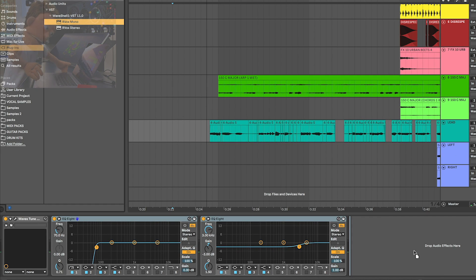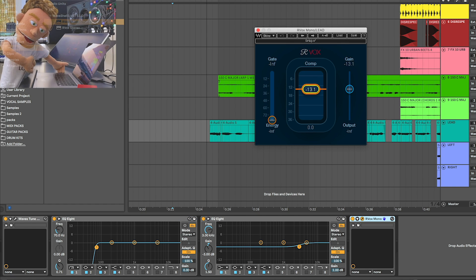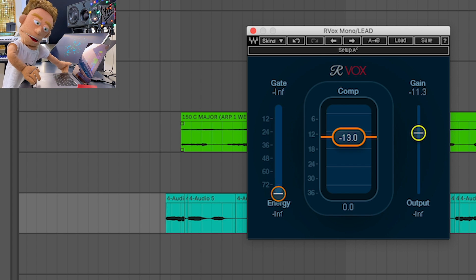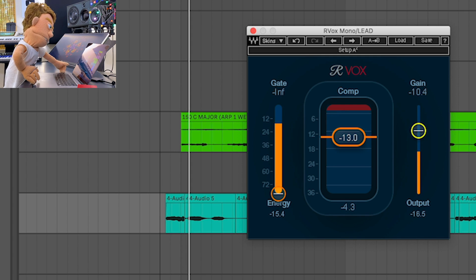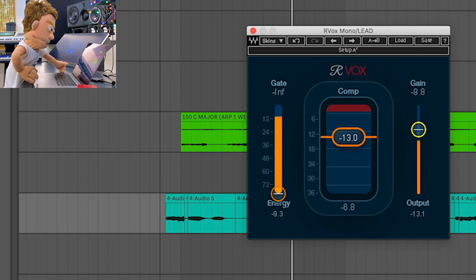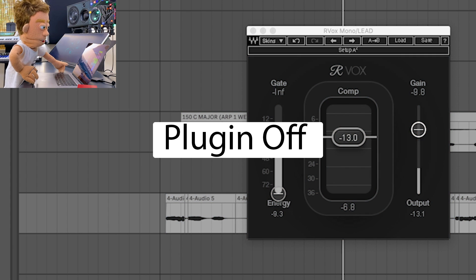The next plug-in I'm going to load up is Arvox. I like to use it so that the attenuation hits at about minus 6, and then I usually have to bump the makeup gain just a little bit above where I bring down the compression. It's about the same volume with and without it.